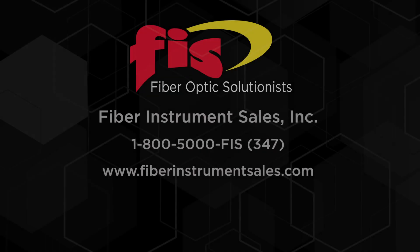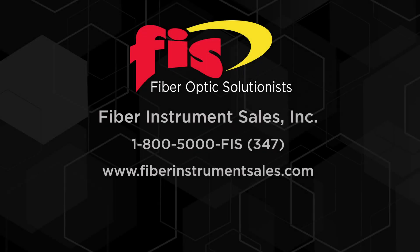To purchase the FIS-FTX Quick Termination Mechanical Splice Connectors, contact FIS by phone at 1-800-500-0347 or visit our website at fiberinstrumentsales.com. Subscribe to our channel for new videos.